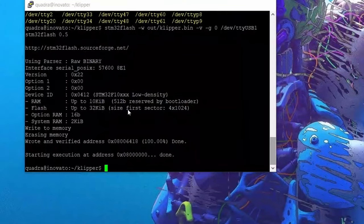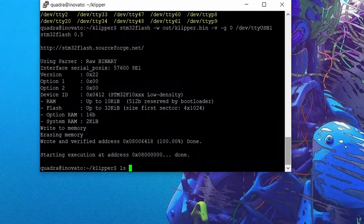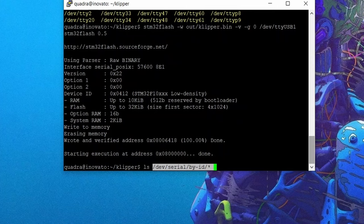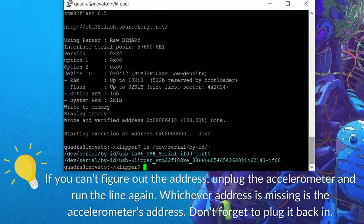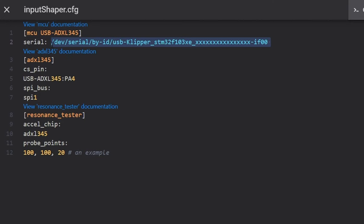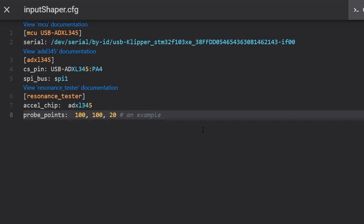All this information can remain as is except for the serial address. For that, we need to go back to our SSH terminal and run a command that gives us the addresses of all the USB devices currently connected. I have two outputs — one is my printer, the other is the accelerometer. Copy the address for the accelerometer, return to the configuration file, delete what is currently after 'serial' and paste in the correct address. At this point I realized the formatting was not correct, so I went back and made all the proper corrections. This is how your configuration file should look.